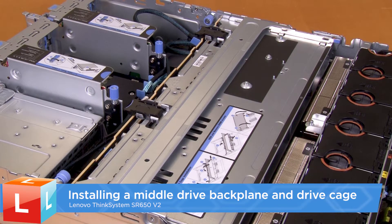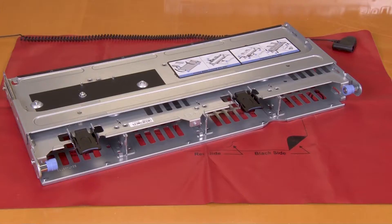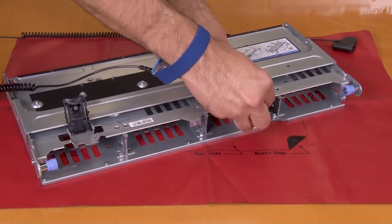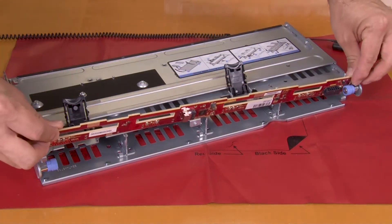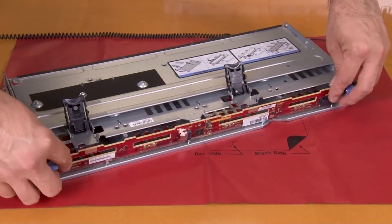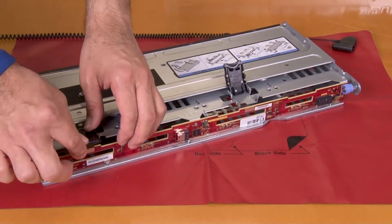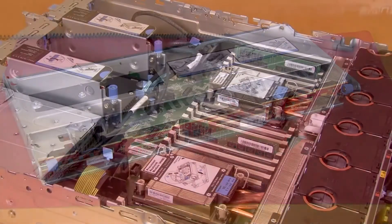Installing a middle drive backplane and drive cage. Lower the backplane into the drive cage and align the bottom of the backplane with the studs at the bottom of the drive cage. Push the top of the backplane forward until it clicks into place. Ensure that the pins on the drive cage pass through the holes in the backplane and that the release latches secure the backplane in position.